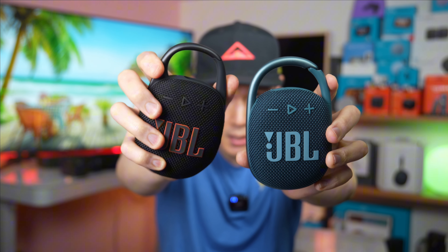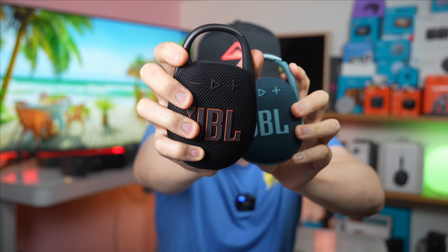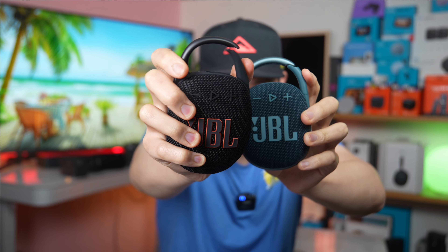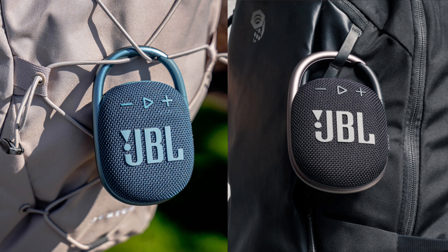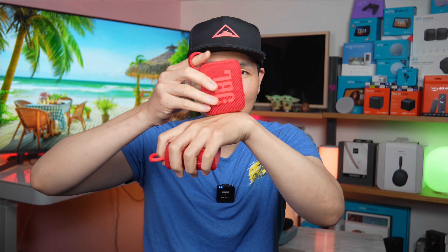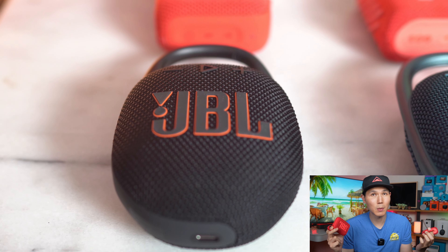JBL also updated the clip design on the Clip 5 — it has a taller but less wide clip, making it easier to put on belt buckles, while the Clip 4 has a wider clip better for a book bag strap. On the Go series, the loop is now on the right corner, making it more balanced and easier to carry on your finger. One thing to note: the Go 4 can only stand upright in one orientation, whereas the previous JBL Go could stand straight or horizontally.